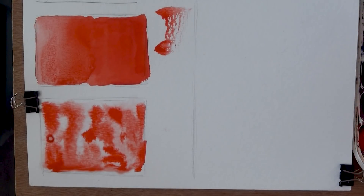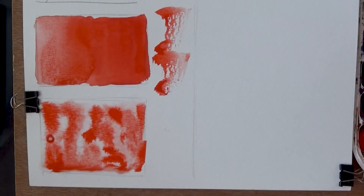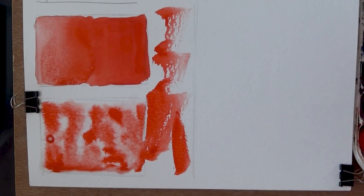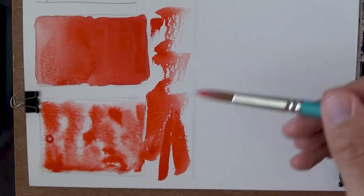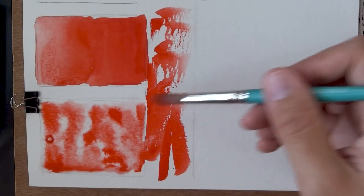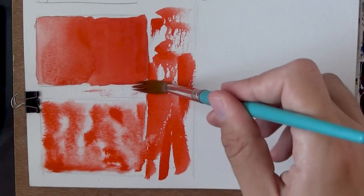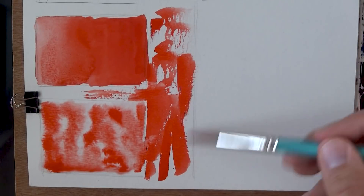I can't believe this is episode 41 of the Paint Show — that's insane, 41 episodes. I'm actually really proud of myself for sticking with it and I'm really happy. I just think it's a useful resource for a lot of people, hopefully. So here's some dry brush.